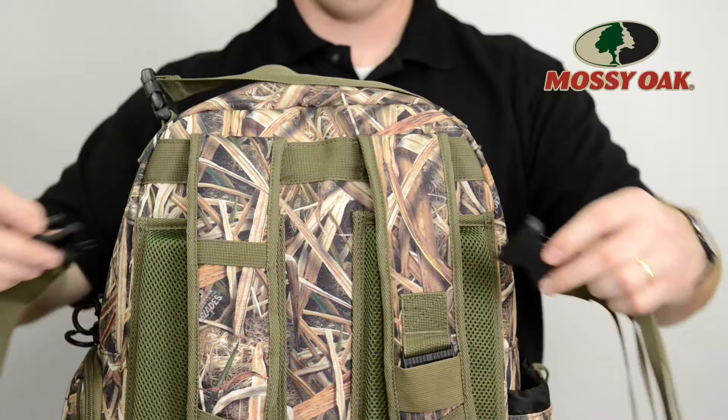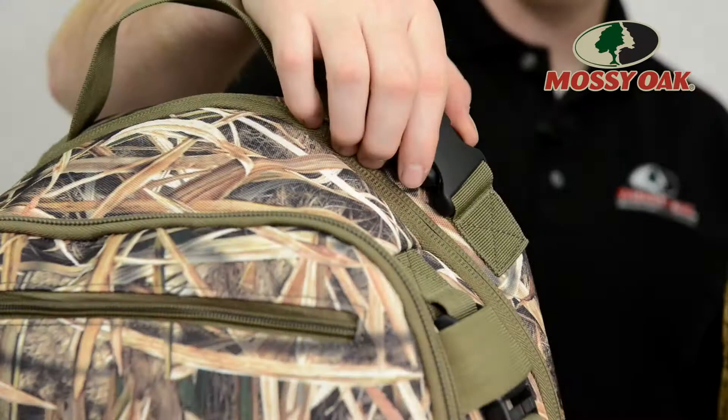900D PVC lined polyester material gives this bag the rigidity and durability demanded by today's waterfowl hunter, while a molded waterproof base, detachable front and side game hauler, and fold down dual access pockets are what make this bag smarter than the competition.